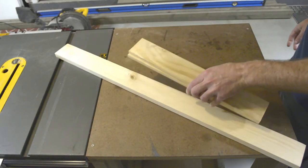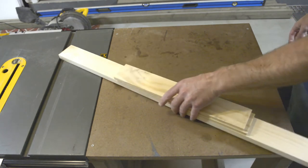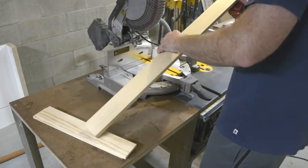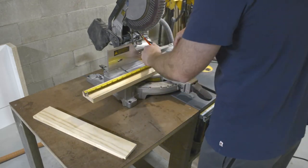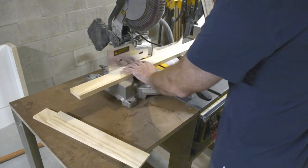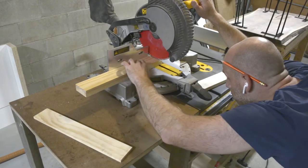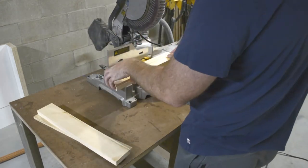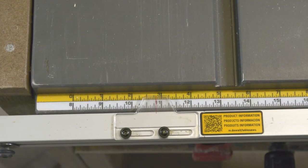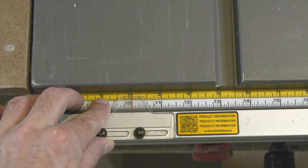Lastly, it's time to cut the fronts, or aprons, or trim — whatever official furniture-building terminology you want to use. I just call them fronts. These are unlike the one-bys from before; they are actually half an inch thick. You'll need to either buy them that way, plane them down if you have a planer, or rip them on a table saw. I prefer planing and ripping, since one-by lumber is a lot more affordable than pre-cut half-inch. Set your fence to two inches and start ripping.